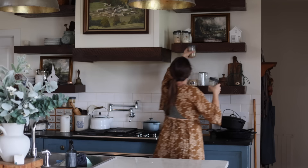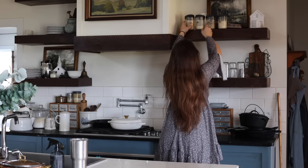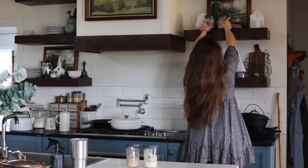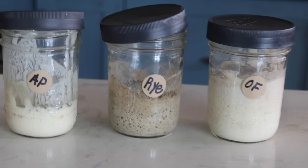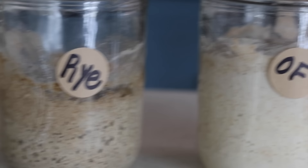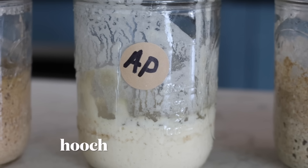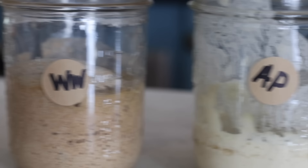I don't expect a ton of activity in the first day, but you might see some bubbles. I was right — we are seeing a little bit of activity, some bubbles. Now notice on the all-purpose, there's a little line of water. Remember this name — it's called a hooch. We'll talk about that. I know it's a funny name; I didn't make it up. It's nothing to worry about and it's very common, so I'm actually glad it happened.